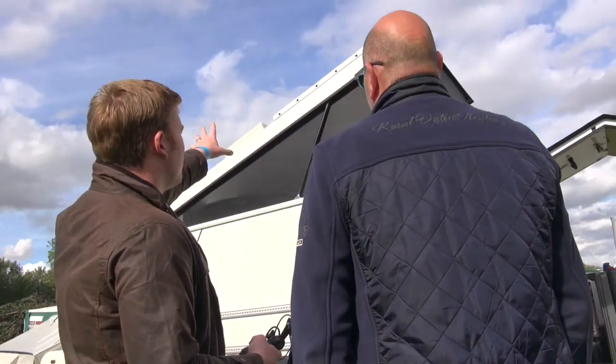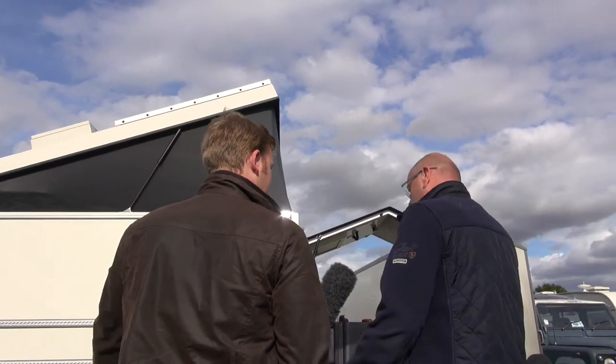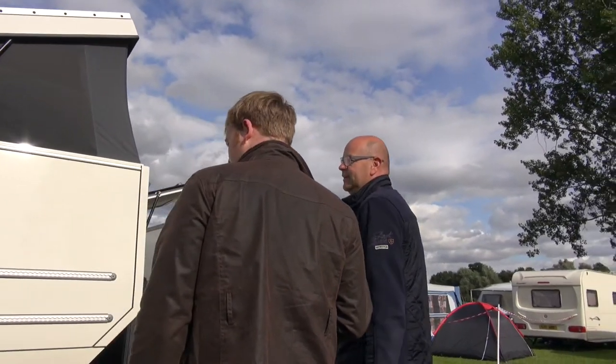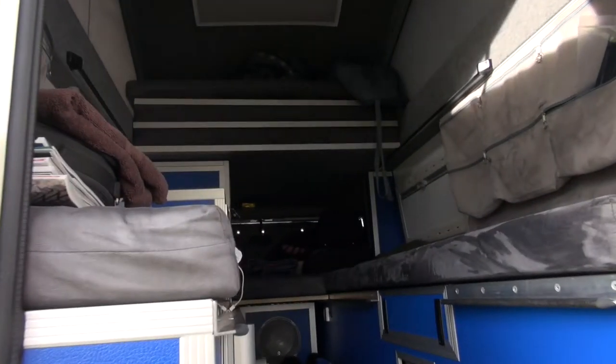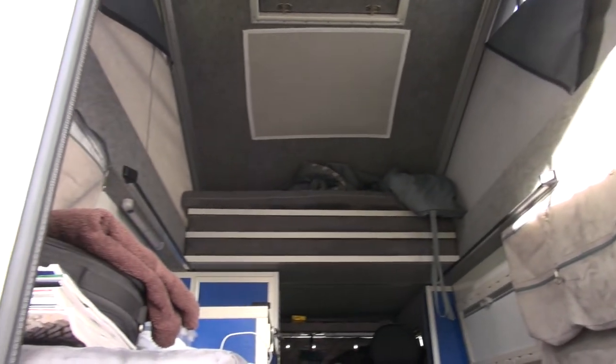So when you open out this pop top, it's got stabilizer bars, and when you go to sleep it stays nice and steady. Above you there's a two-person bed — you can slide it out and sleep on top.